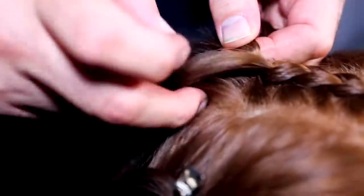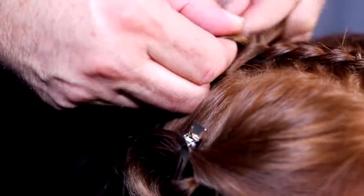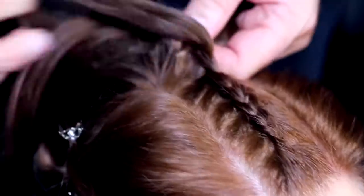If you've never cornrowed your hair before then this may take some practice, but please be patient. Practice makes permanent.